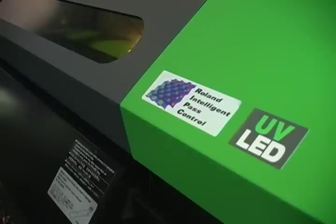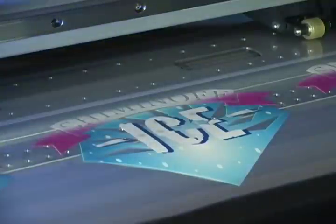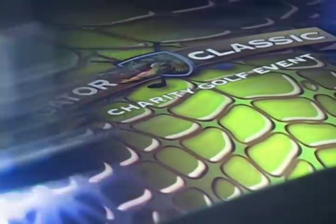Powered by Roland Intelligent Pass Control Technology, the Versa UV delivers vibrant, detailed image quality in all print modes with virtually no signs of banding. White Echo UV ink creates crisp text and graphics, and can also be used as an undercoat to really boost the brightness of prints. But the most exciting feature of the Versa UV is our state-of-the-art clear coat technology.